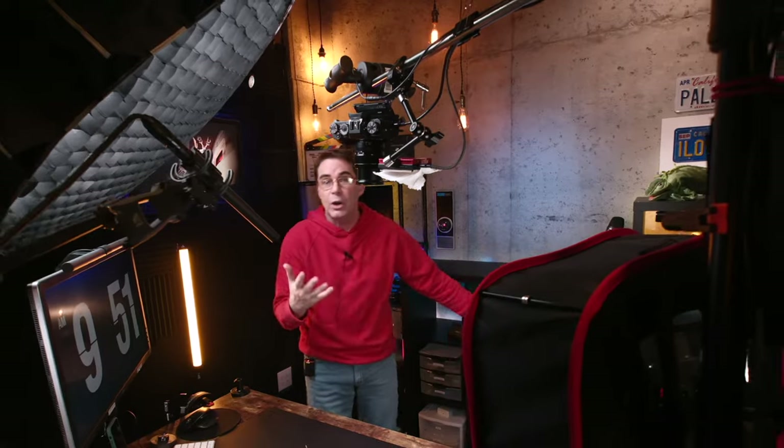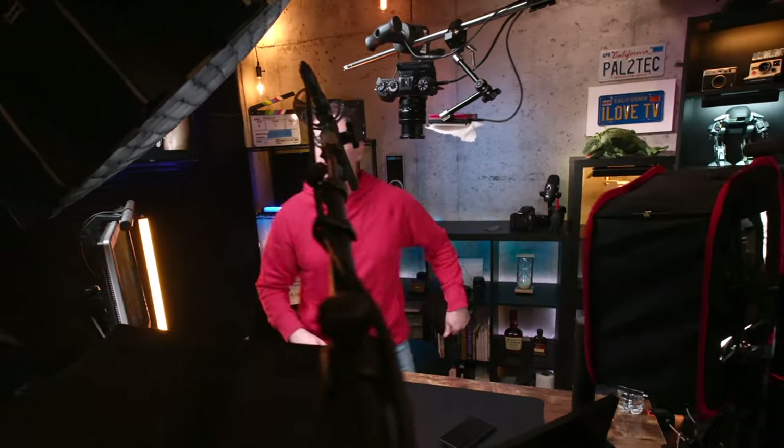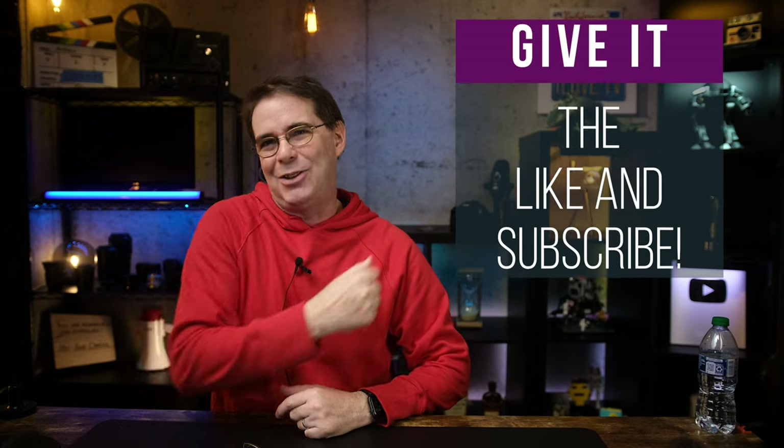Well, that wraps up today's studio tour, and I really want to thank you for joining me. If you have any questions about the gear, let me know and I'll do my best to answer them. I will leave a link below to a Studio 2023 kit showing the type of gear I've used. And remember, it's not always about the gear — it's about telling a story and the creativity. Thank you so much for joining me. I hope you found the video helpful, or at least entertaining. If you did, be sure to give it a like and subscribe. I'll see you again in a brand new video very soon. Take care.